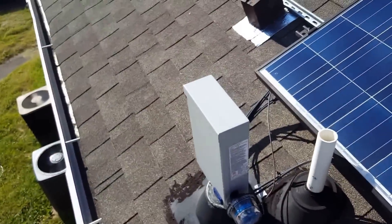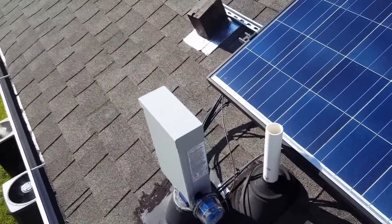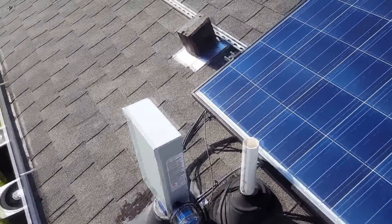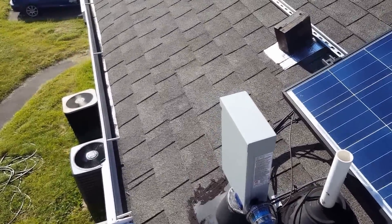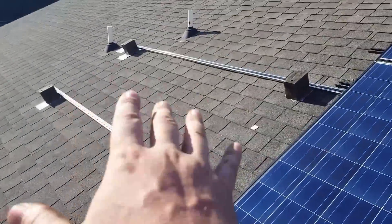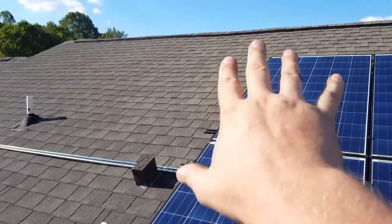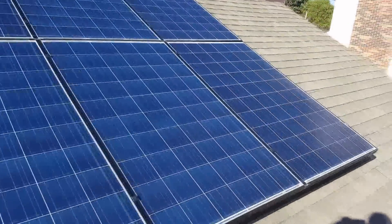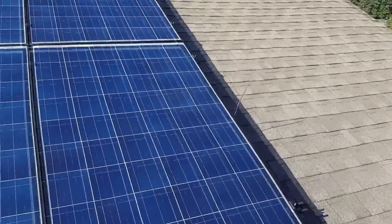I might rotate it and lean it down that way — like with a 45-degree angle or something — rotate the whole thing and lean it down. That might make a big difference. The wires going down, I would have to add new wire, which would be a pain, but it is what it is. I was just showing you guys what I've got going on so far.